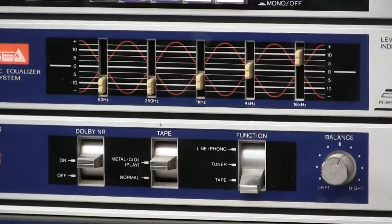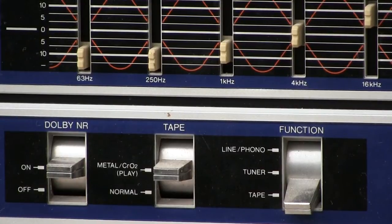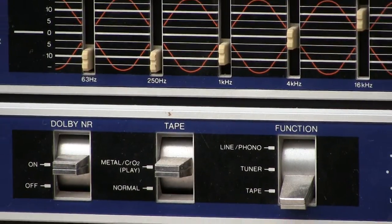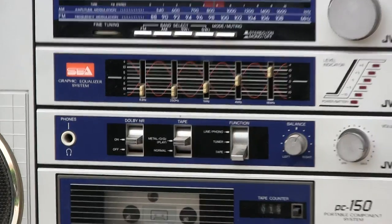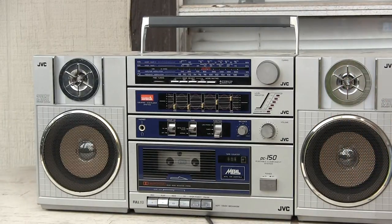Let me see if I can get any closer. That's about as close as I can get. And then you got a — what is that? — balance. And then you got a volume, power level meter. And then you got the rest of it. So it looks like that.